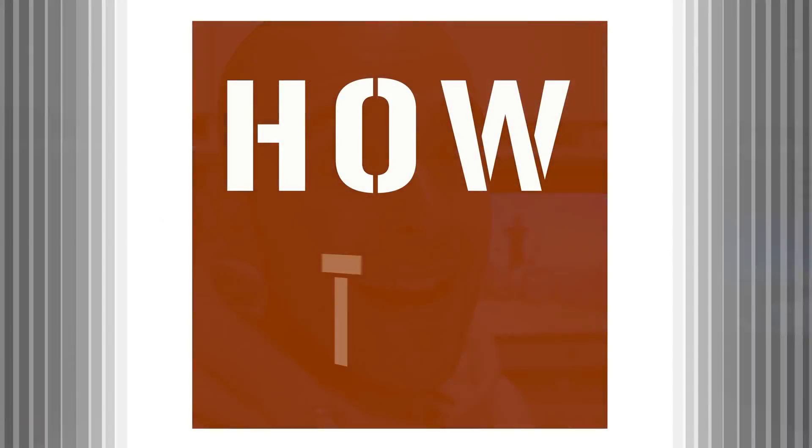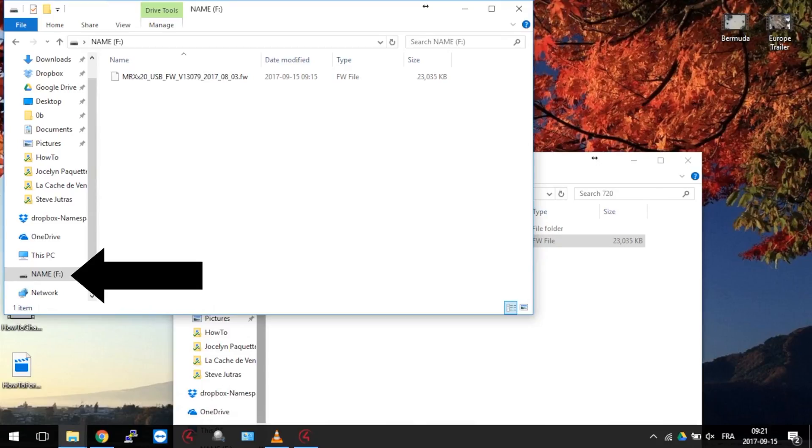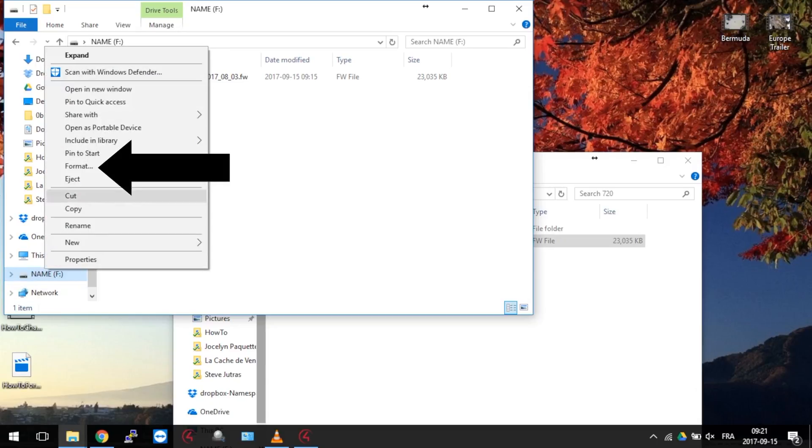How to format a USB stick on Windows. From any folder window, find your USB stick on the left. Make sure it's really the one you want to format, because once it's done, there is no way back. So right-click on that USB stick and select Format.